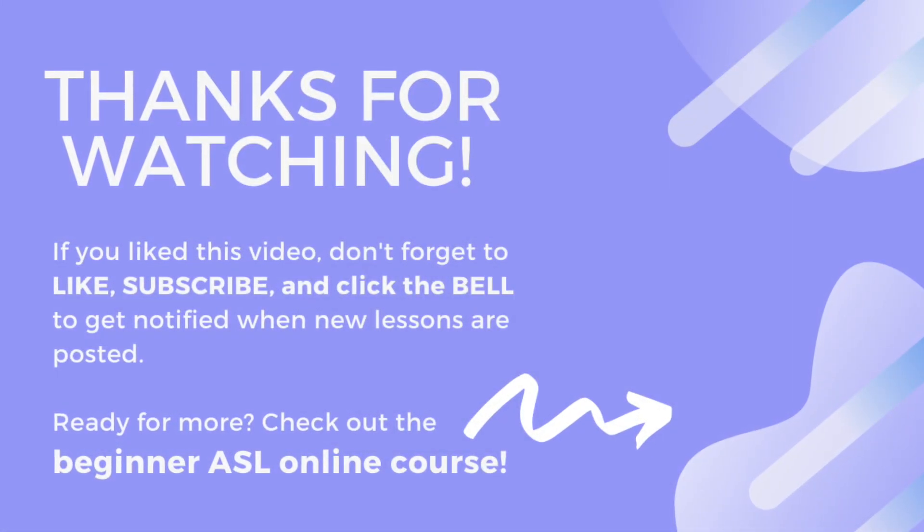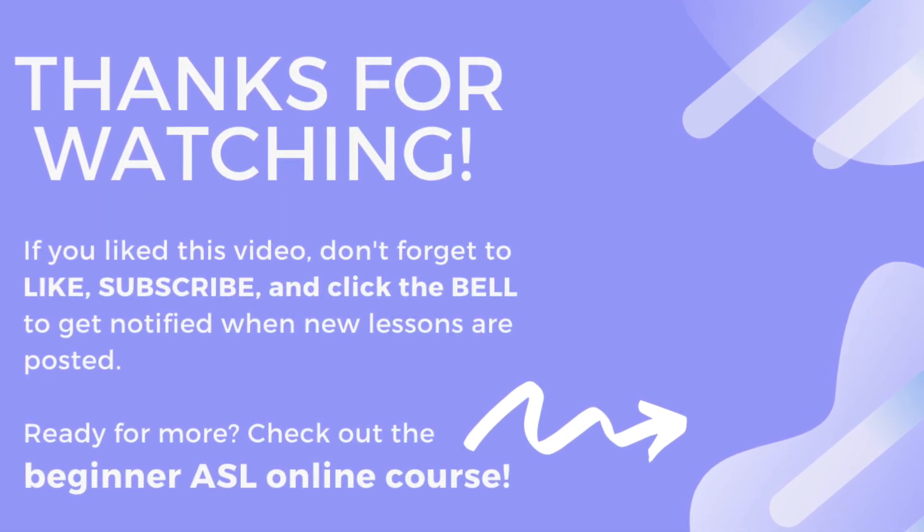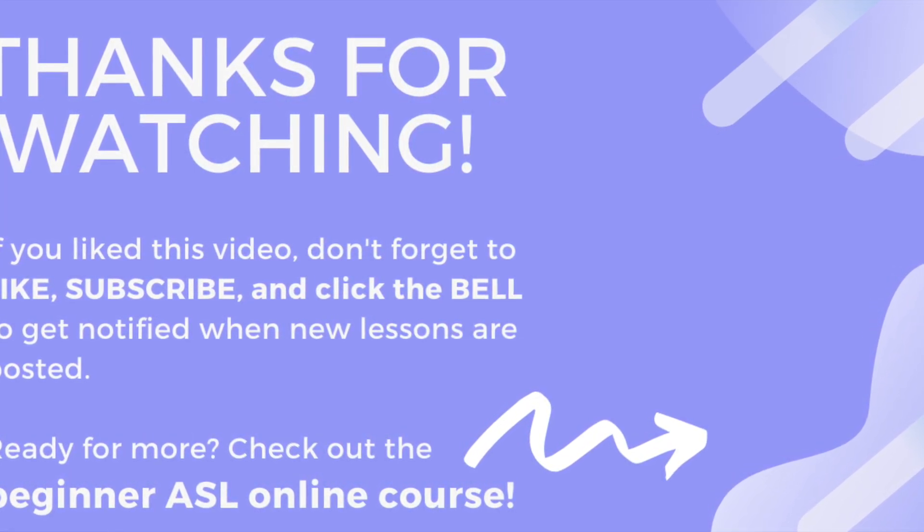All right, let's review: pet, warn or warning, summon.